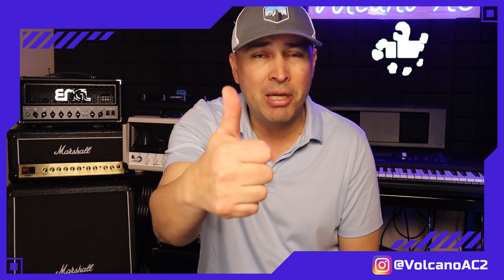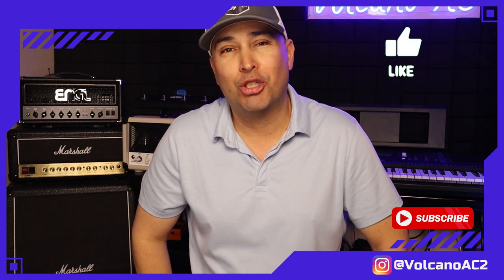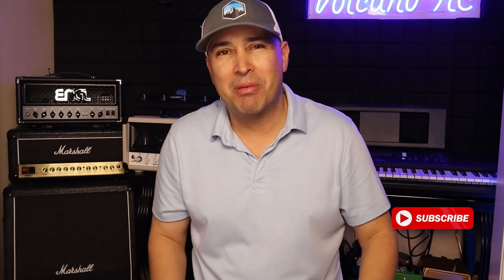Those are my two cents. If you like this video, don't forget to smash the like button, and for more videos like this, don't forget to subscribe. Thank you for stopping by and I'll see you in the next one. Bye-bye.